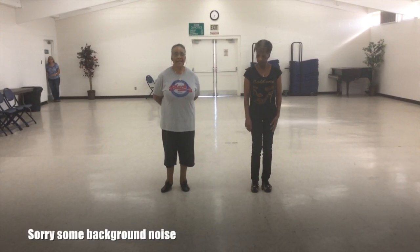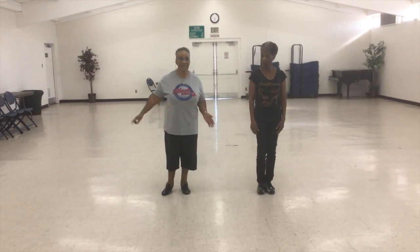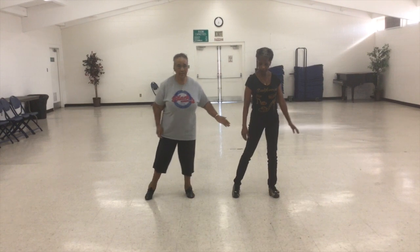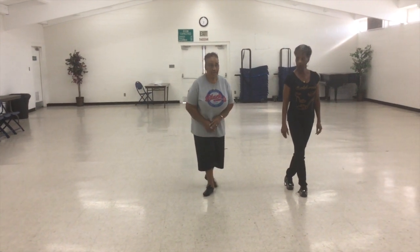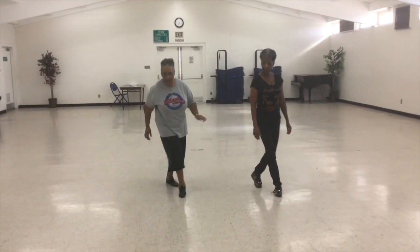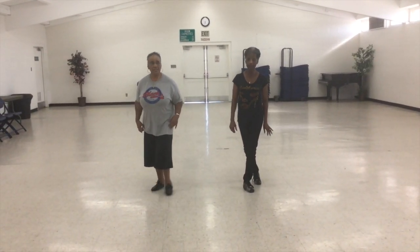Next steps: they are point and hitch. You're going to point your right foot out to the right side - point, hitch, point, hitch - you're going to step behind, step, cross, and hold it. Left foot: point, hitch, point, hitch, behind, step, cross, hold.